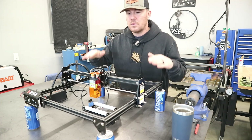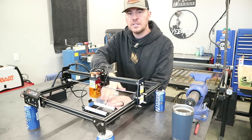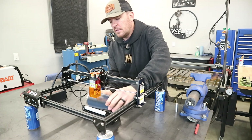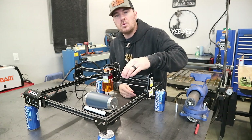Now that we've raised the laser engraver up, we have proper clearance underneath that laser head. The rotary tool fits underneath here without any issue and when we put our tumbler on there there's still plenty of room for the laser head to move right over that tumbler.